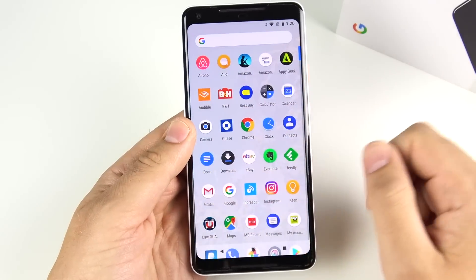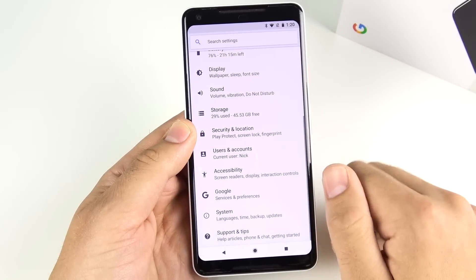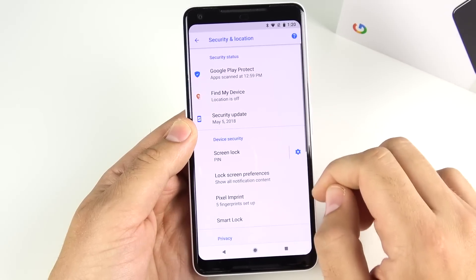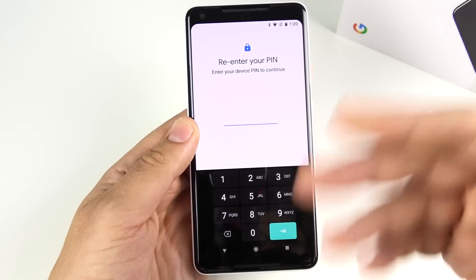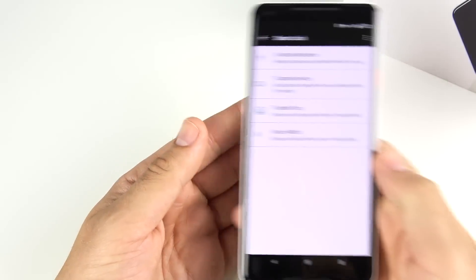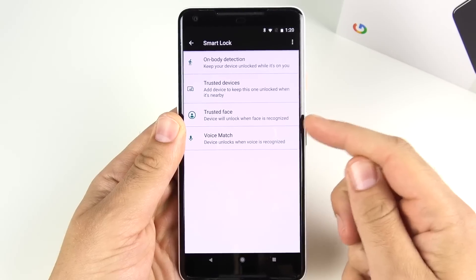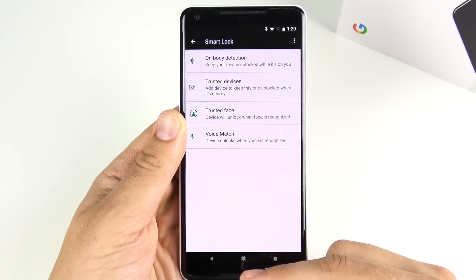A lot of people don't know this, but the Pixel 2 XL does have face unlock. Go to Settings, scroll down to Security, and under Smart Lock settings you'll see the Trusted Face option once you enable it. That's where you set up face unlock for the Pixel 2 XL.